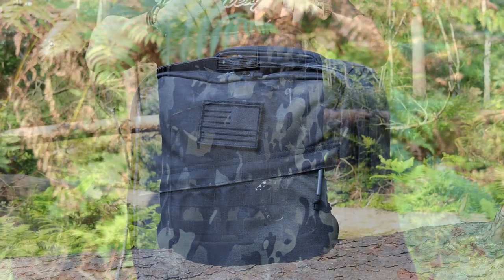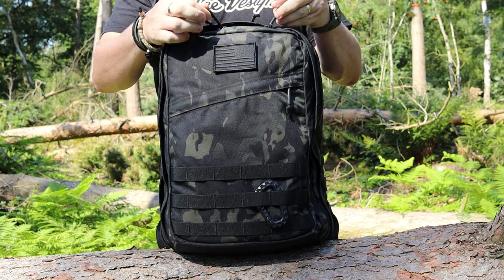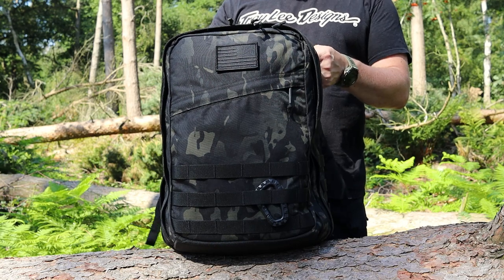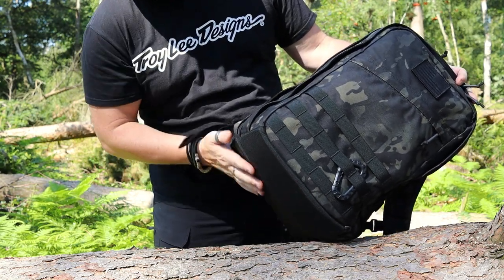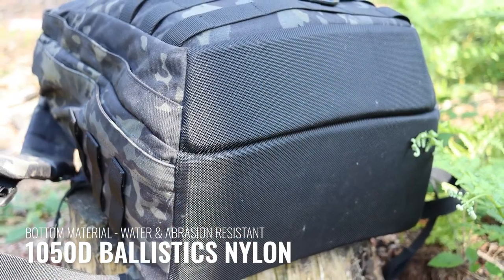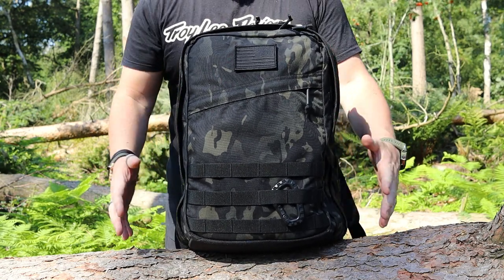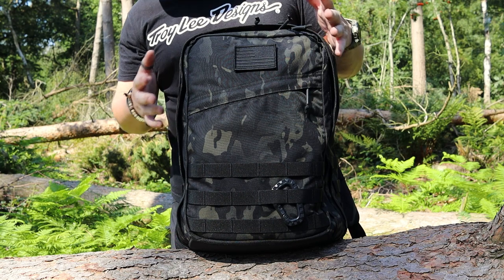Throughout the pack, all of the zippers are incredibly large number 10 YKK zippers, and they also have silent pulls on them, which are really nice. Certain bags with metal zip pulls do jangle around quite a bit — this certainly doesn't. All of the webbing is ridiculously tough mil-spec webbing. On the bottom there's an additional panel of 1050D ballistic nylon for extra abrasion resistance, so if this gets dropped or thrown around it'll just roll with the punches.